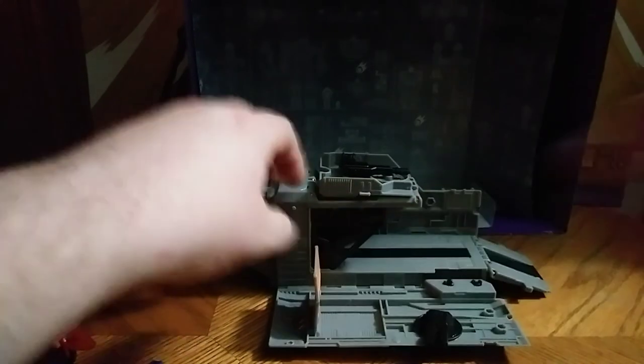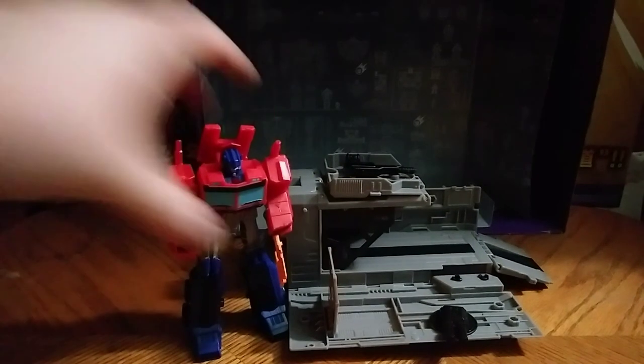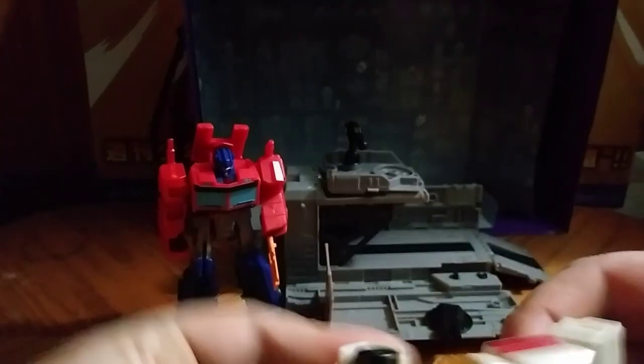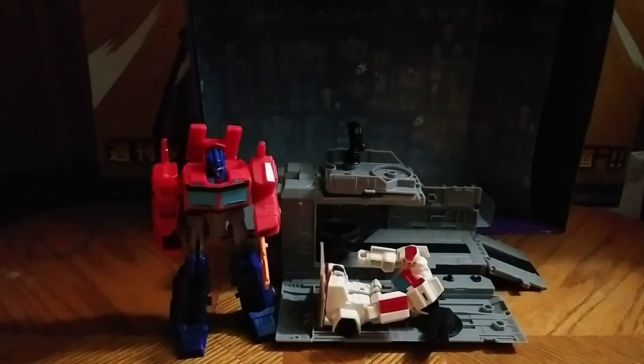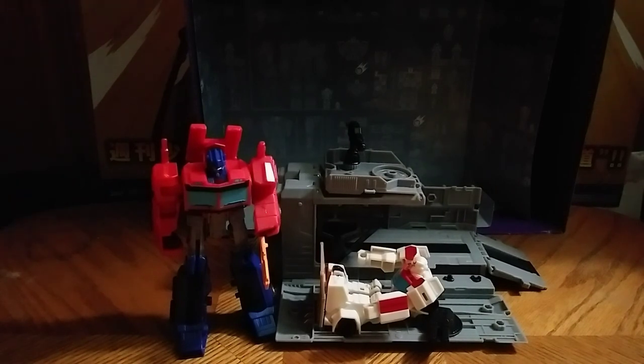Let's get on to Battle Mode. Start by flipping this down, flipping this up — the cage. And there we have Optimus Prime with his Battle Station. Got to flip up the turret — now it's perfect. You can also have the Scout Class Ratchet man the control panel if you wished. It's a thing you can do. Like he's contacting the Ark. That's cool.